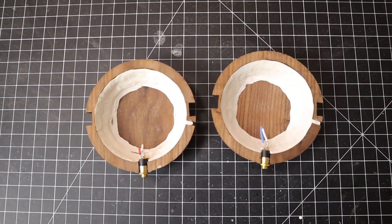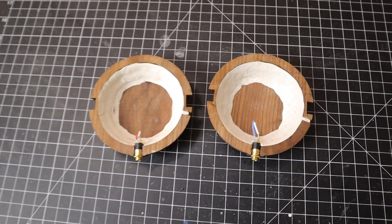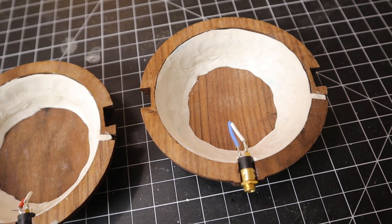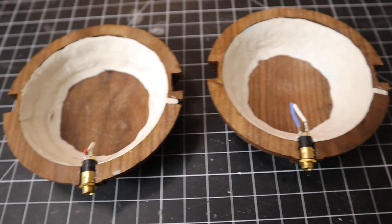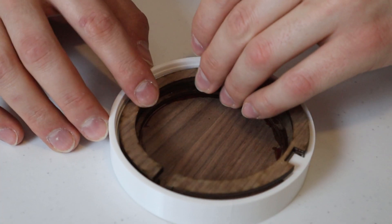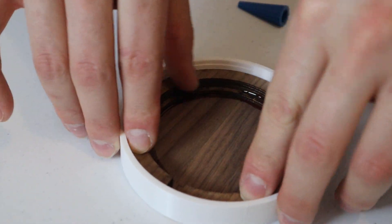To correct the reverb issue, I tried adding clay to the inside of the headphone cups to take up space and reduce the open area inside the cup. Once I had added enough to diminish the size by a third to a half, the reverb diminished greatly. So to correct this permanently, I updated the model, recut, and rebuilt the headphone cups with three fewer layers, giving it less volume on the inside of the cup. This fixed that issue, and thus this became version 3.1.